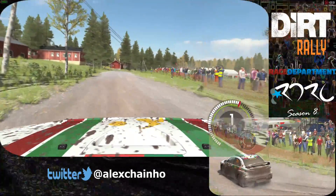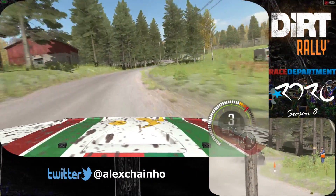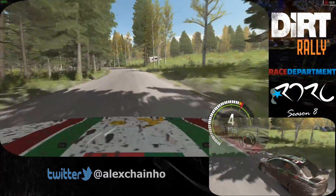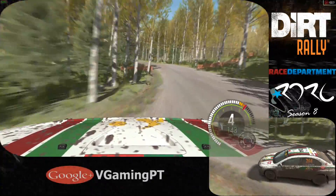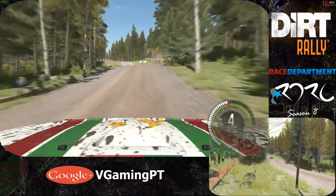Tightens 4. 40. Left 5 long over bump. Tightens 120. 20. Care line over jump. 60. Left 5 over crest jump. Maybe. Don't cut.